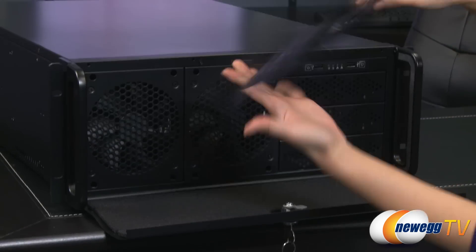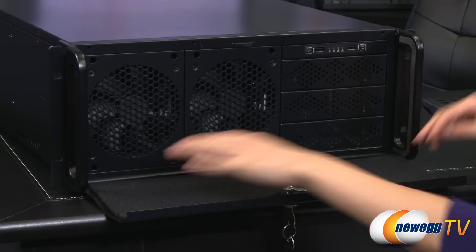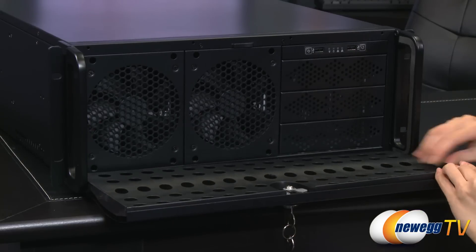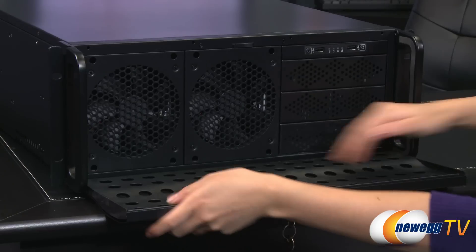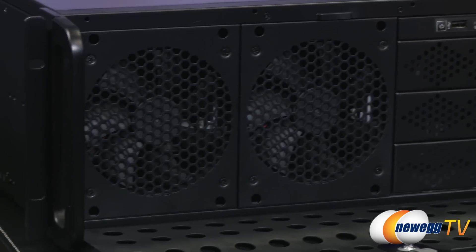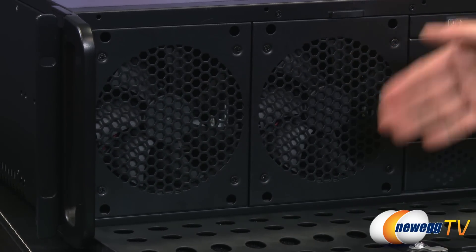Take off this piece right here. Inside is a foamy layer, so you can just go ahead and clean that every once in a while to keep your system running smoothly. Just go ahead and place this piece back. Now over here you'll notice that you get two pre-installed 120mm fans that take air in back to the drive bays which are behind them.